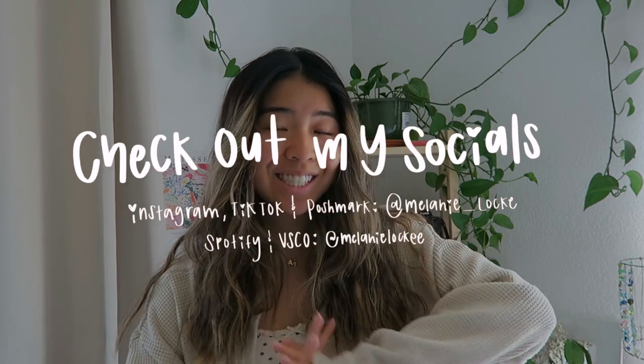Hey guys, welcome to today's video! As you can see we are in my home room and I am so excited because I have been decorating it so much. In today's video I'm going to be showing you guys a couple of Pinterest-inspired room decor DIYs. We love to make things ourselves and personalize our room. Also make sure to check out my other socials because I post a lot of additional DIYs.